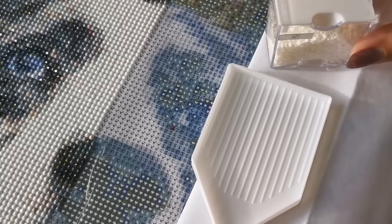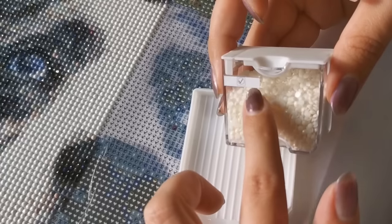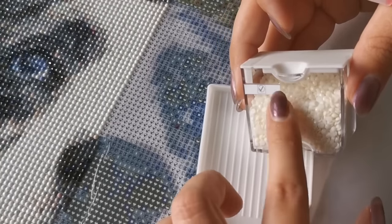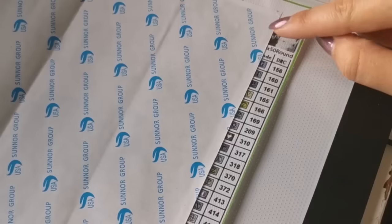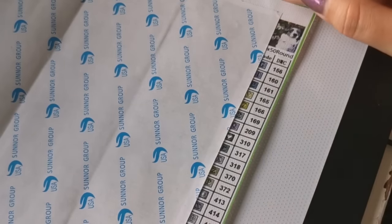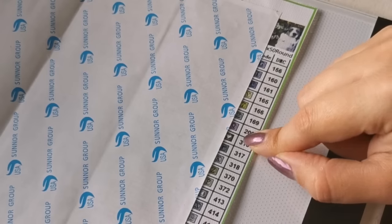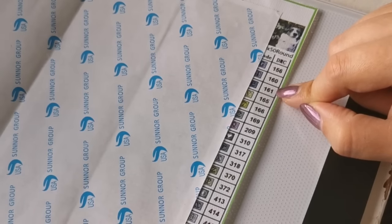The next step is to put diamonds into your tray. I'm using a bead container that I've labeled with the symbol that is on the canvas, and I'm going to match this symbol to that symbol. If you don't have labels on your containers and you're a brand new novice, you'll need one extra step. This right here is my inventory list — we also call it a legend. This is what tells you which symbol is what color number. On your canvas it could be a three or four digit number, which is called a DMC number. This actually matches to the DMC floss list, like cross stitching — it's the same color number, like Pantone.